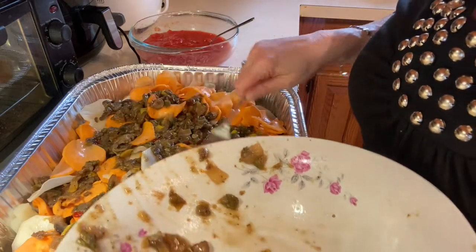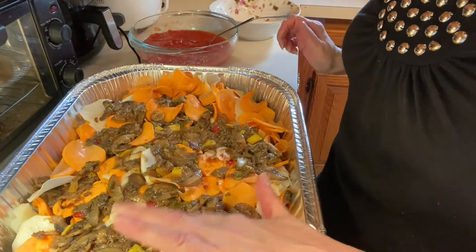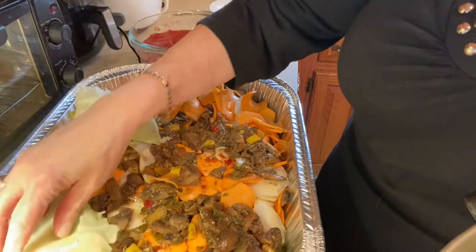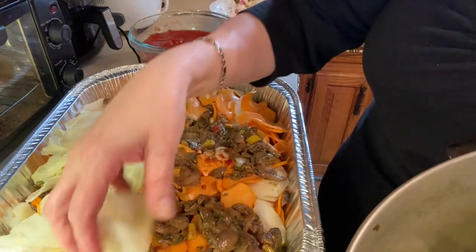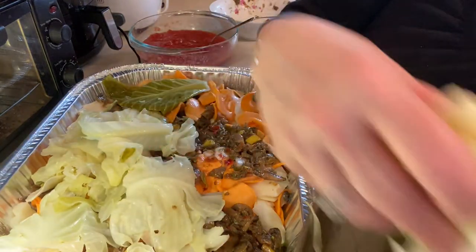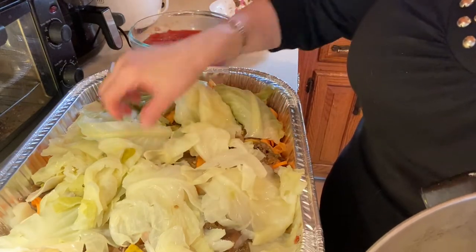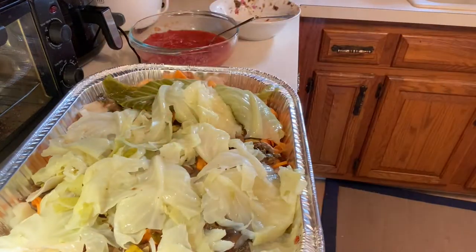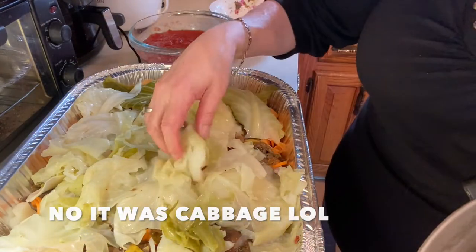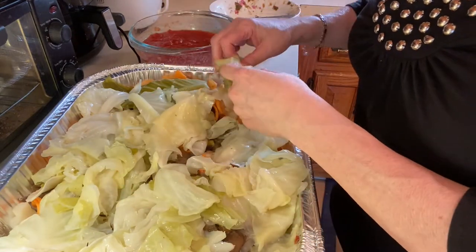I will be eating this guilt-free. Let's bring this last bit of cabbage over and line the top. Oh my god, look at the size of that leaf — fabulous. I'll cover it with tin foil and let it bake in the oven for one hour at 350 degrees. I should mention — I did say cauliflower earlier in the video; I made a mistake, I'll correct that. But look how beautiful this is.